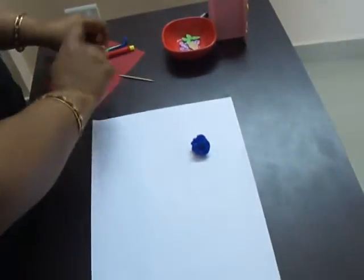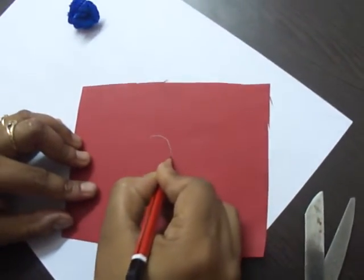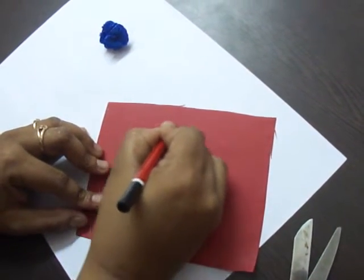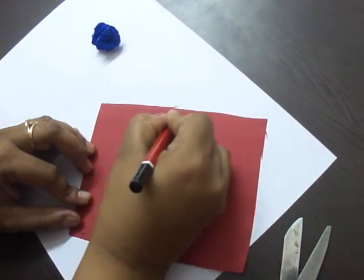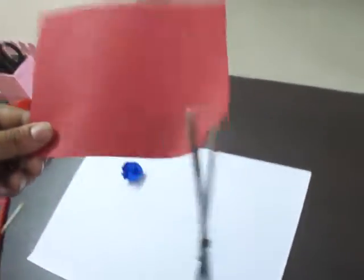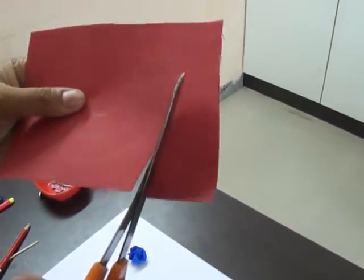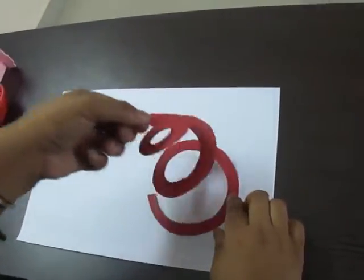We can make another rose — no paper needed. Draw a circle, then as you have made the circle, you will cut it with scissors in a spiral. Like this — as you cut it, it will look like this.